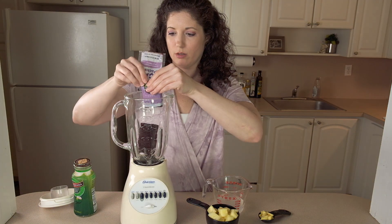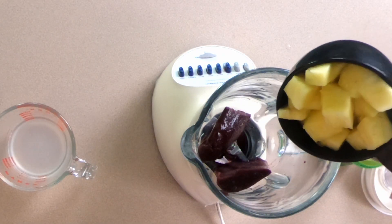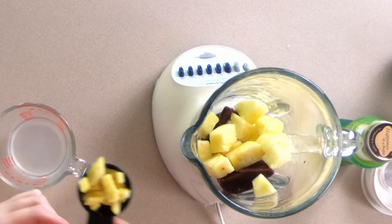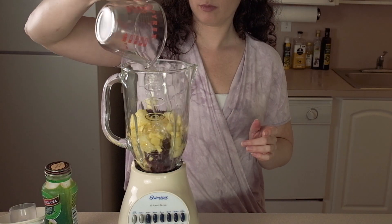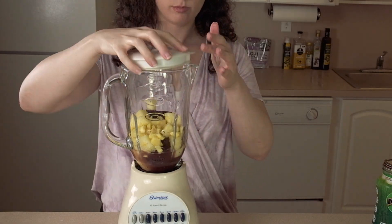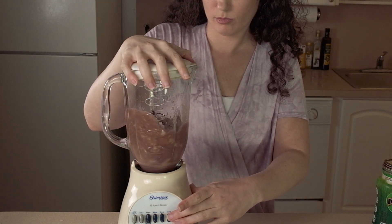We need one packet of frozen acai — the unsweetened kind, make sure you don't get the sweetened kind — one cup of chopped pineapple, fresh or frozen, one tablespoon of peeled and chopped ginger, and half a cup of coconut water. We're just going to blend that all together.